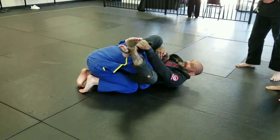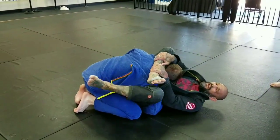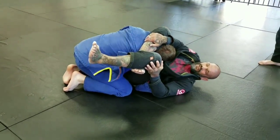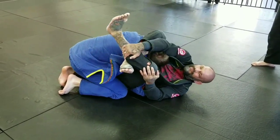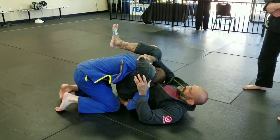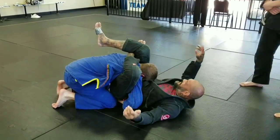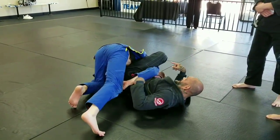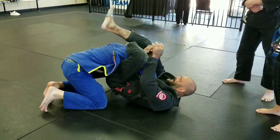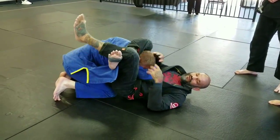I'm going to grab my foot in the hip, lift it up over his shoulder blade, and lock my triangle. I'm going to try to finish it here. If I can't, I'm going to grab this foot and go reverse triangle — try to finish it there. If that doesn't work, I'm going to stomp this leg to the mat, pull this across, then come back, grab my shin, and lock the regular triangle back.